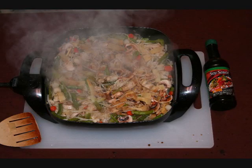Finally, towards the end, you add mushrooms. Then you steam and add soy sauce. Don't overdo it with the soy sauce or it'll come out too salty.